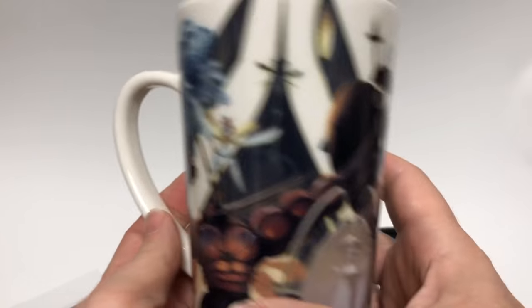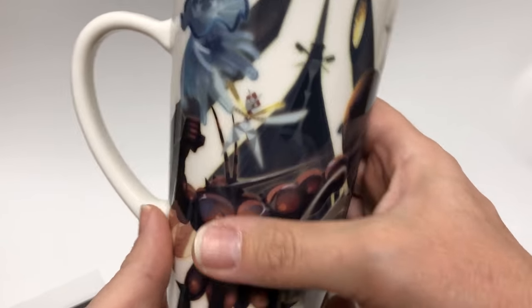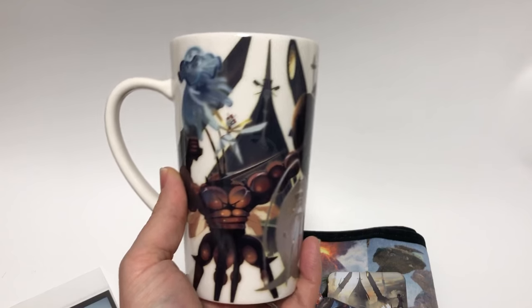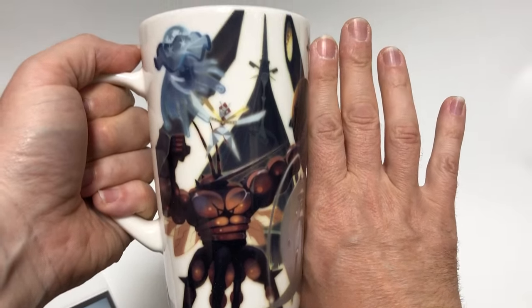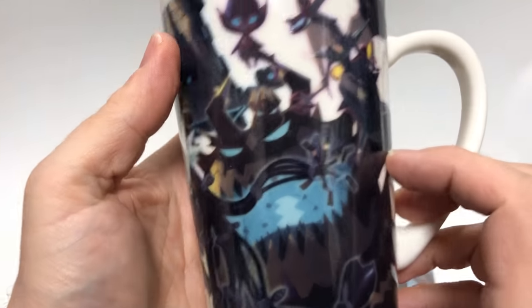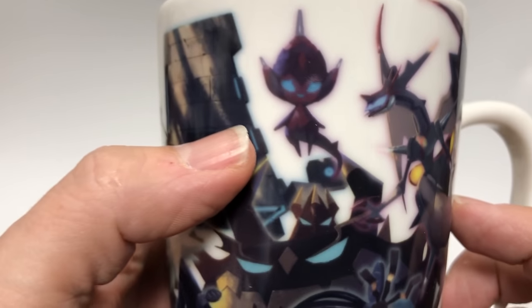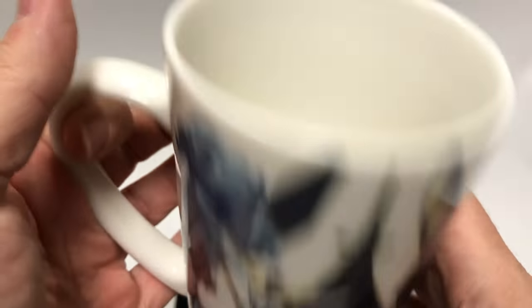It's a coffee mug, but it's a tall coffee mug. You can see how tall it is — it's about twice the size of a regular coffee mug. It's actually more like a nice beer mug. Very cute, very cool. You can see it's nicely glazed — it's just a beautiful mug.